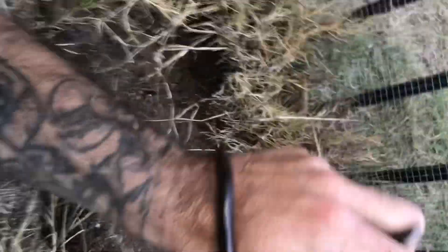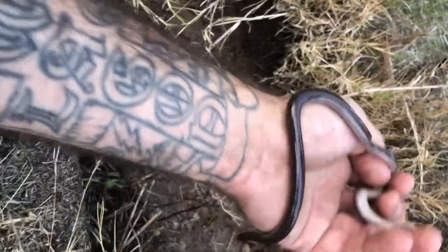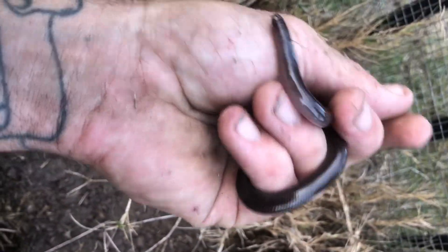These guys are in their own family — starts with a T, I'd probably stuff it up if I tried to pronounce it, Typhlopidae or whatever it is. Anyway, blind snakes — they are a true snake but they live underground generally. Sometimes you'll find them if you're pulling up things like these boards. This guy eats ant larvae.